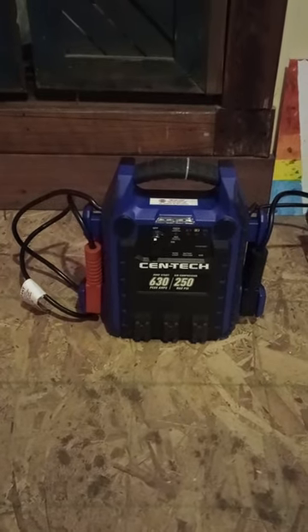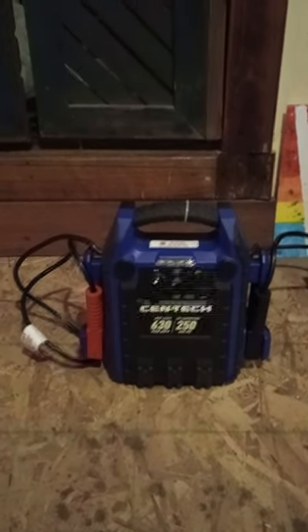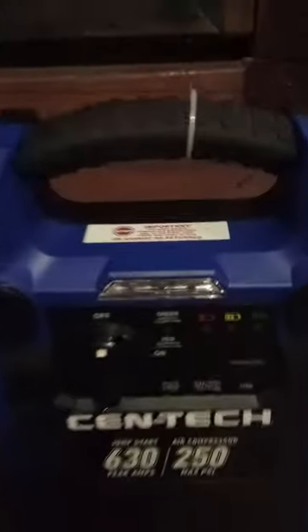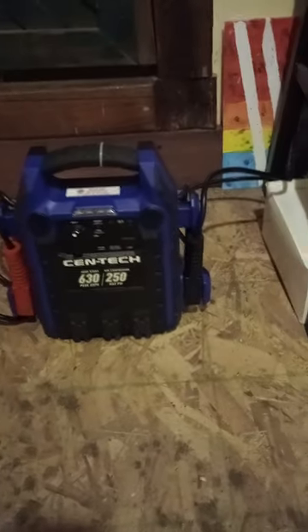So today, my Syntec 630 PeCamp Jump Starter Pack decided to start ringing out of nowhere and flashing its red connector light as if the connection was wrong. But when this happened, it was sitting in my trunk — not in the rain, not exposed to water — it just starts beeping out of nowhere, like it just bugged out.